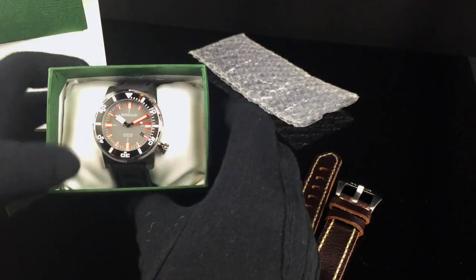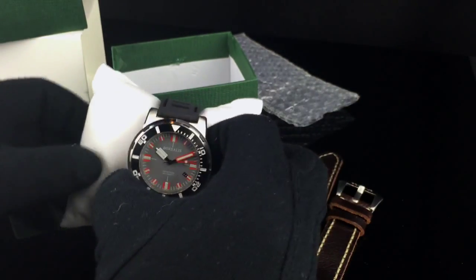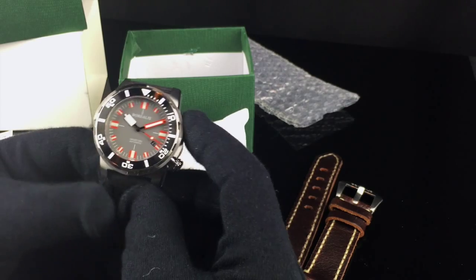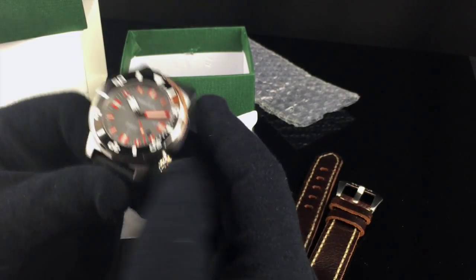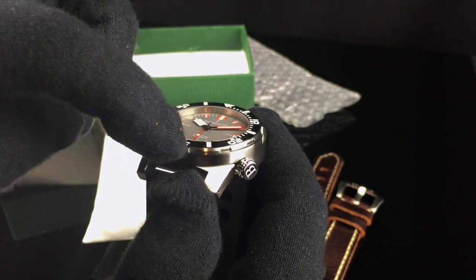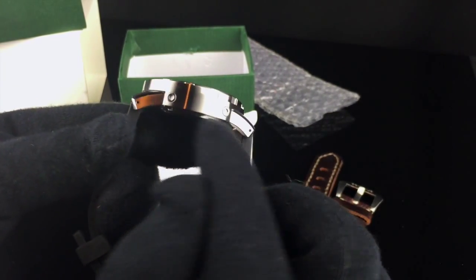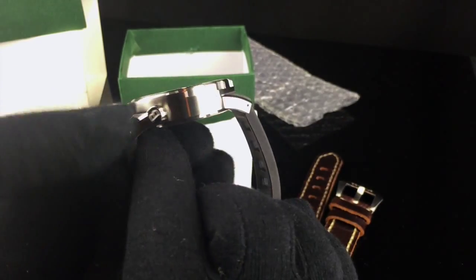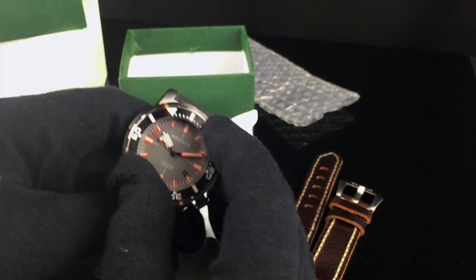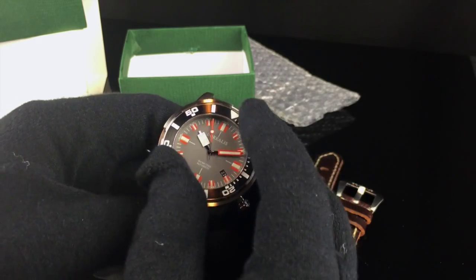Taking a look at the watch inside the box, first you get a warranty card and instruction manual, and then the watch is sitting on a leatherette pillow on the inside. The case measurement is 44 millimeters in diameter and about 14.5 millimeters in thickness. This is what they call a shrouded-style diver, meaning the bezel is protected by an outer ring, which is a separate piece screwed into the case with Allen head screws. It's a 120-click rotating unidirectional diver-style bezel.